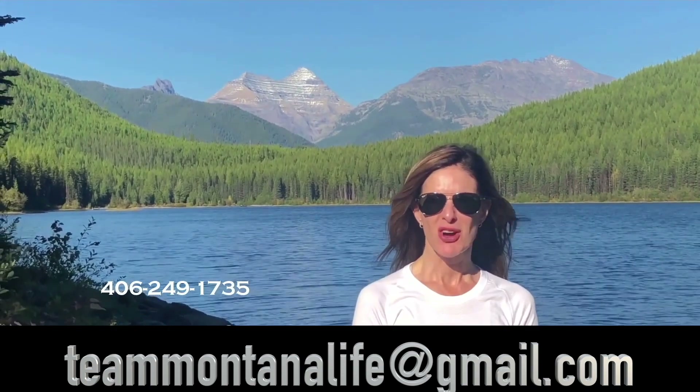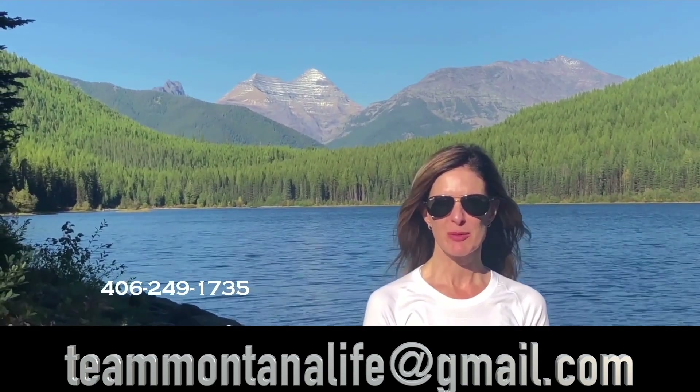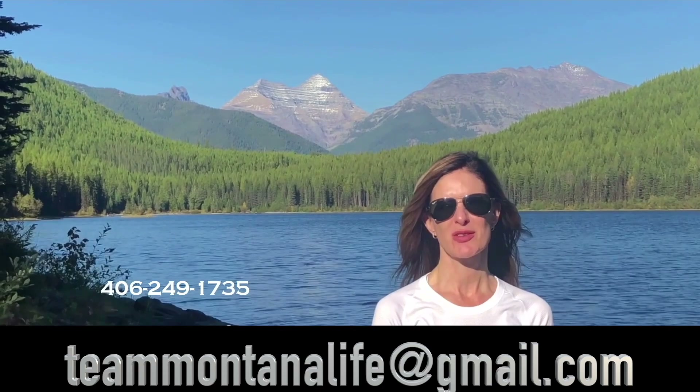Thanks for watching. Please call, text, or email for more information, and don't forget to watch our other videos about Montana.